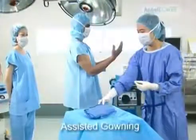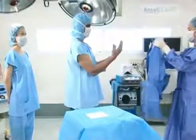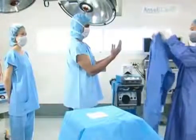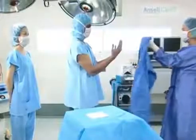The scrub nurse picks up the sterile gown. With the front of the gown facing her, she opens it up. She places her hands where the sleeve and shoulder seams meet. Here she forms a cuff over the top of her hands, preventing her from touching anything other than the gown.